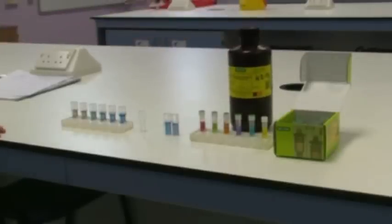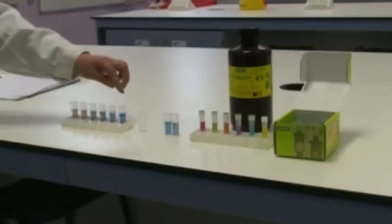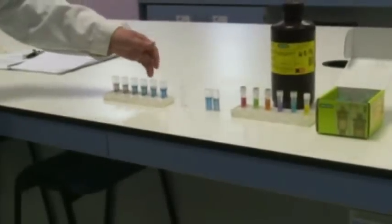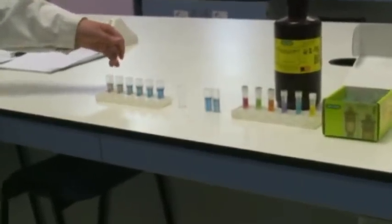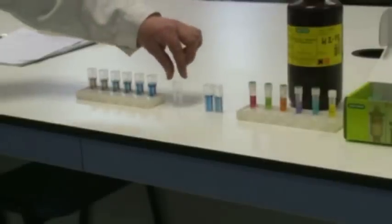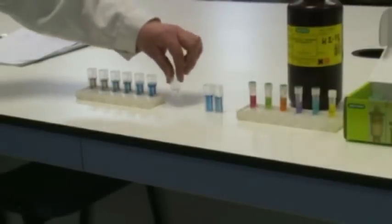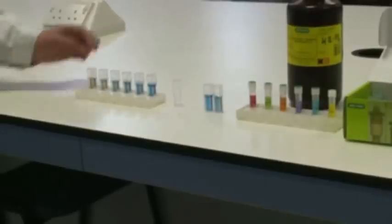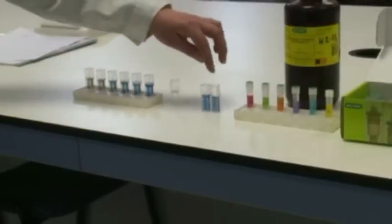You pipette your standards at a range of concentrations and add 1 ml of Bradford Reagent to each cuvette. Here you have your range of standards already prepared to measure with the spectrophotometer. You will also need a blank cuvette with just water to zero your spectrophotometer. And here you have your unknown samples.